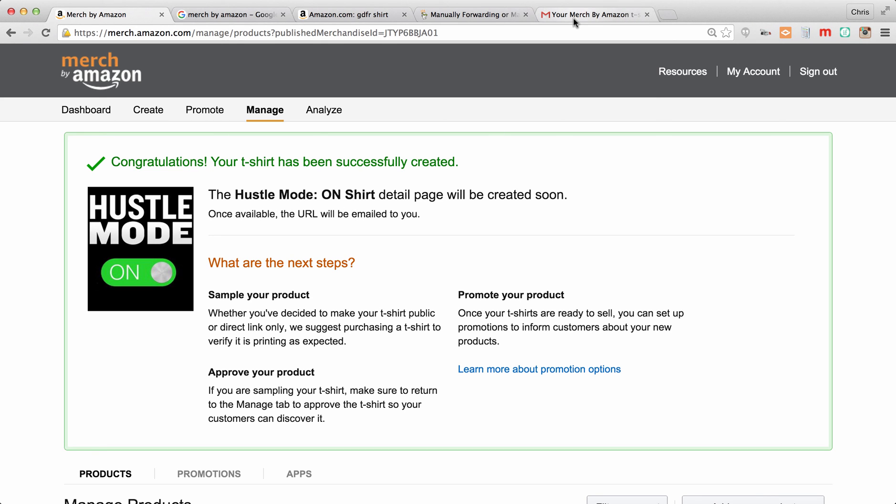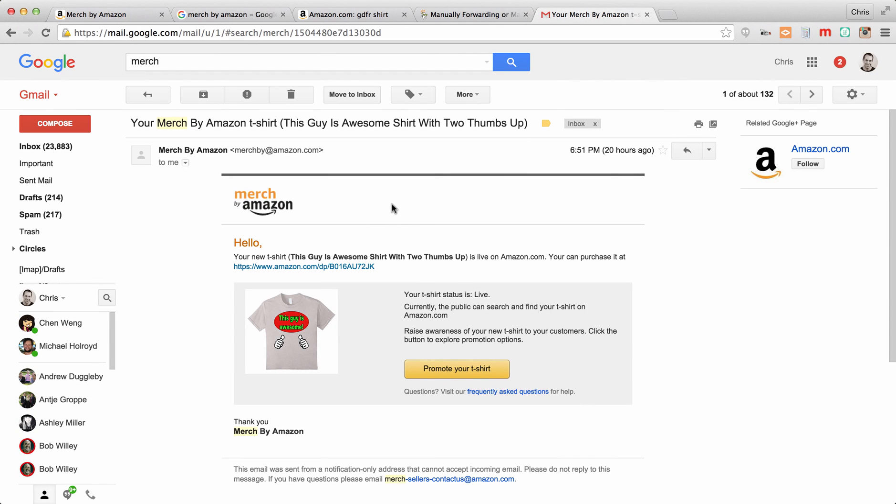It goes into the approval process, so it's not on Amazon yet. The URL will be emailed to you once it's available. It takes as little as an hour — I've seen some take three to four hours. I don't know if they're manually checked or automated, but it doesn't take very long. You'll get an email like this — this is one I uploaded yesterday — and as soon as you get it, it's live. It gives you the link where you can go buy the shirt. That's really how fast it is.